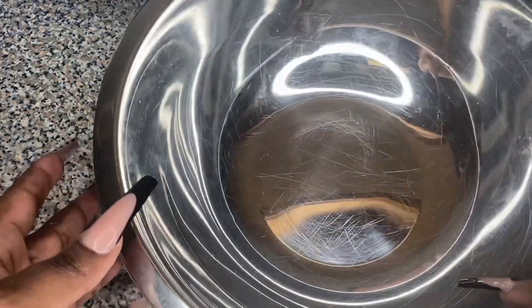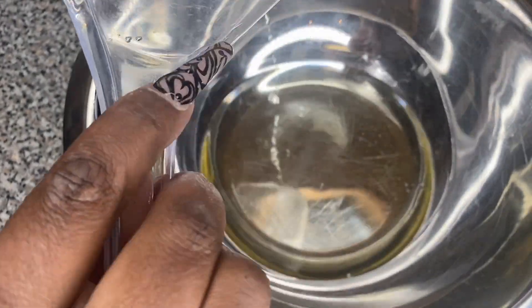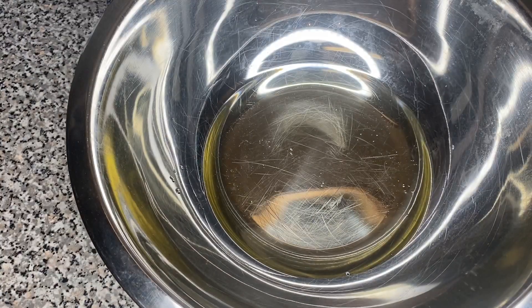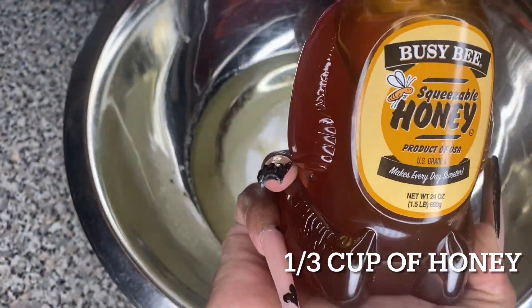Then we're gonna take all our dry ingredients and mix them together until they become one as a unit. We're gonna set that to the side and grab another bowl to start working on our wet ingredients. The first thing we're gonna do is add some oil, then add a cup of granulated sugar.